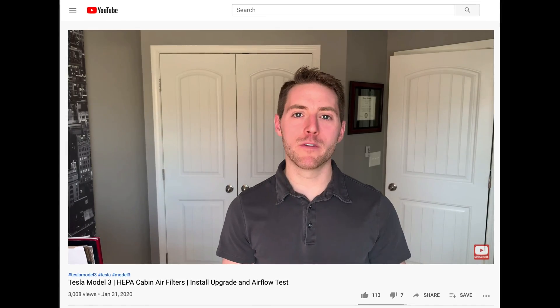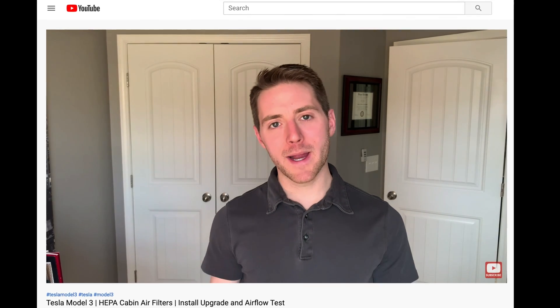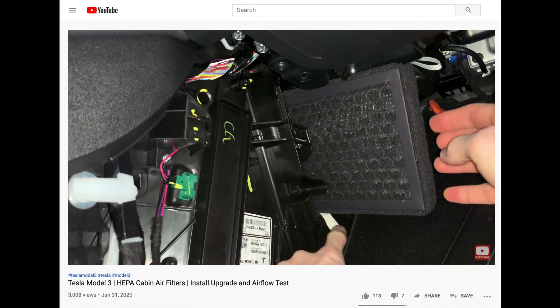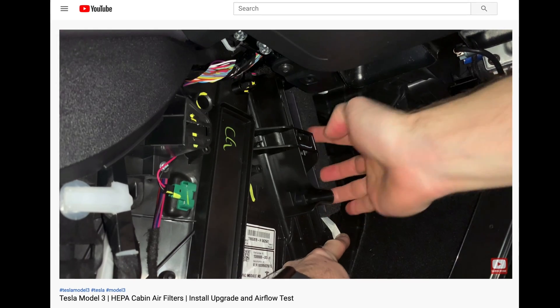One update on the X-Technor HEPA filters I was talking about earlier. I installed these back in January 2020, and it is now practically the end of April. The car still smells very, very good when I fire up the AC. I do notice some fumes coming into the cabin when I'm at a stoplight or passing a restaurant.